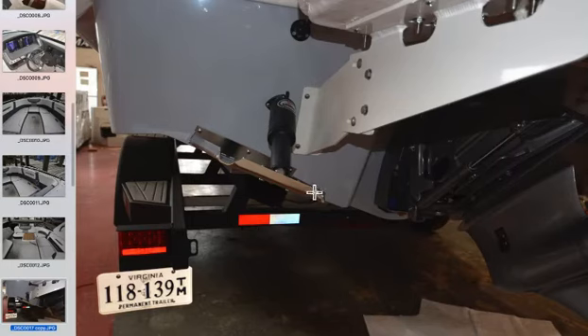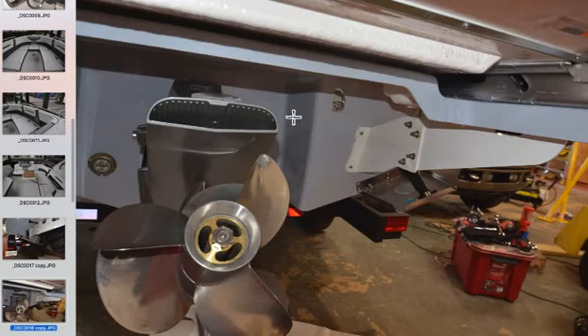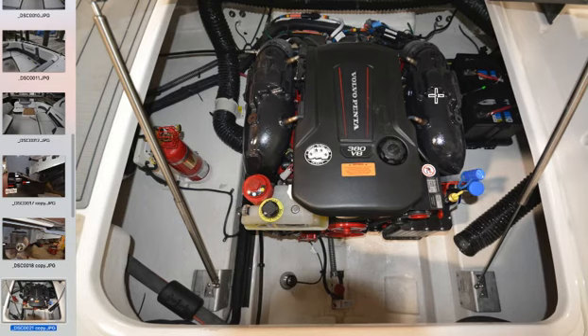What I'm explaining here is Chaparral's extended running surface. The sides of the hull come back a little further than the transom where the engine is mounted. That helps the boat come onto plane, helps it corner, and makes it handle a little bigger than its size would indicate. You've got about a foot of extended running surface, and then you're seeing the underside of the infinity power step.